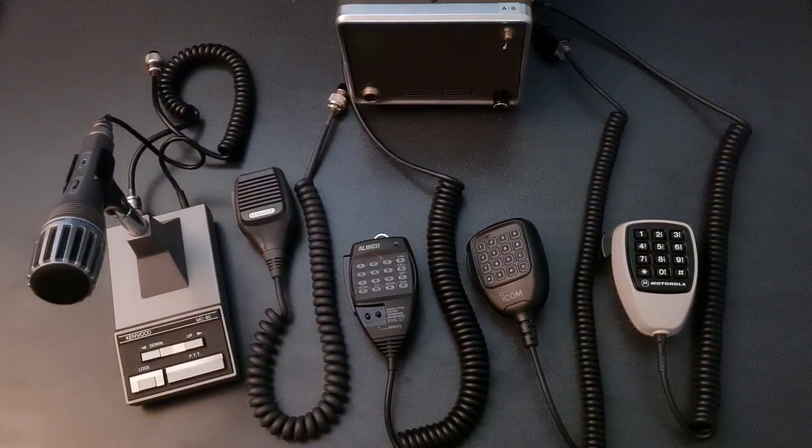This is a quick demo of an AllScan ANR200 Radioless Full Duplex All-Star Node with five different microphones, starting on the left: a Kenwood MC60A Desk Microphone, next a Kenwood MC43S Dynamic Hand Microphone, then an Elinco EMS57 DTMF Hand Mic, an ICOM HM154T DTMF Hand Mic, and finally a Motorola HM1014B DTMF Hand Mic.